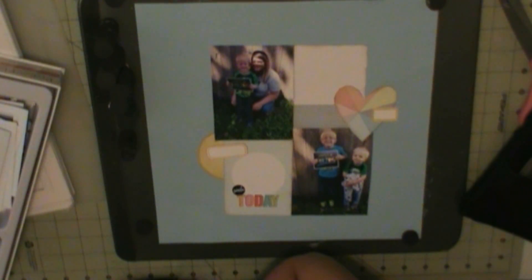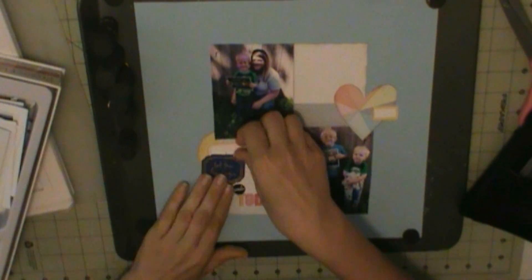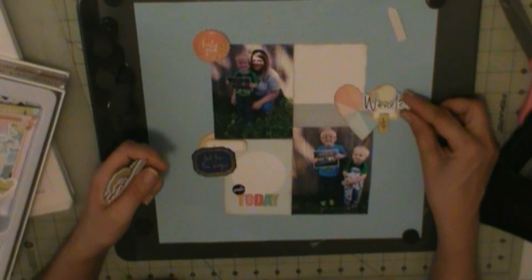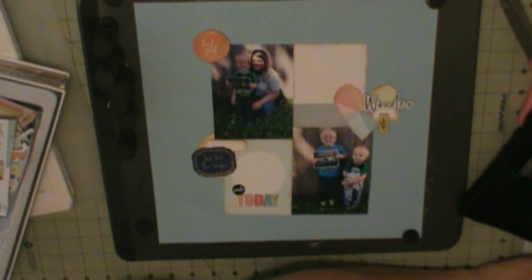I'm going to use some chipboard stickers which are from Pinkfresh Studio Simple and Sweet, and then some ephemera and die cuts, which are also from Pinkfresh Studio Simple and Sweet. Pretty much everything on here is from that product line because this kit was full of it, so I'm just writing down what I use.